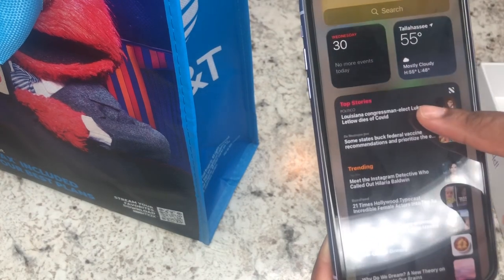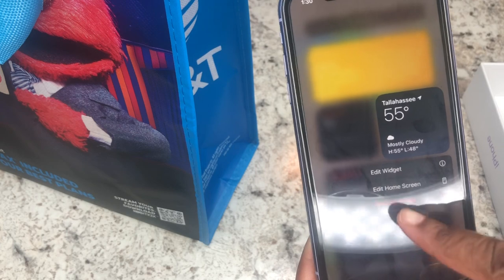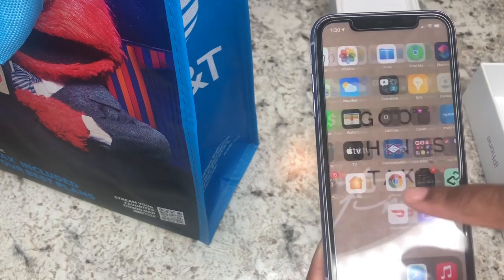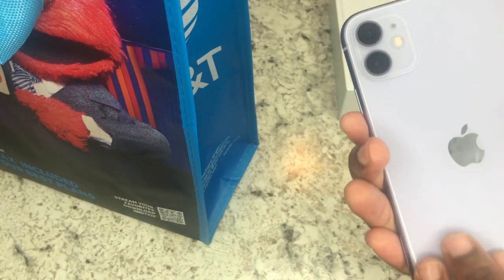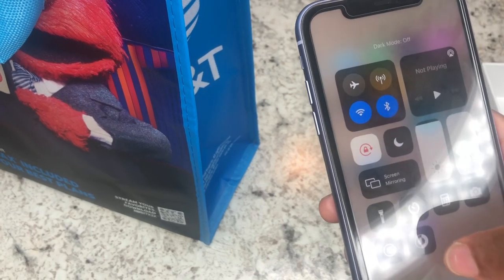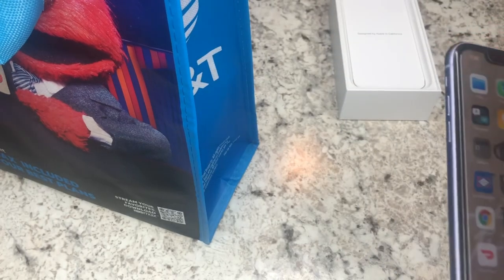There's also a new update where you can add widgets — crazy widgets where you can add them onto your screen and decorate them. I'll try to show that in another video. The back — oh my god, I just love the purple. When I told myself I was getting the iPhone 11, I wanted the purple one or the white one, and they had the purple in stock so I was happy about that.